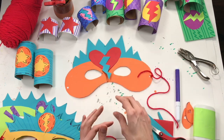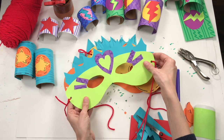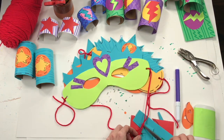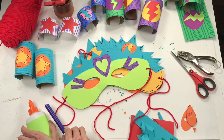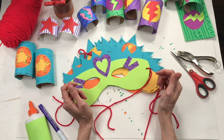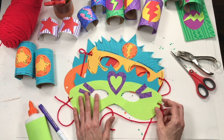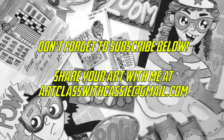You guys have just created your very own superhero costume. Think about all the different ways you can really make yours different and unique. If you had fun, don't forget to give this video a big old thumbs up — that means other friends will be able to find it. Don't forget to subscribe because new videos are posted all the time. Have fun, guys, and I'll see you real soon. Bye!